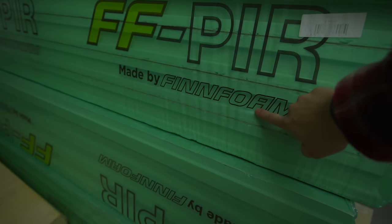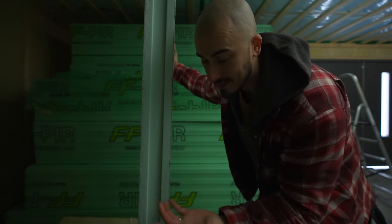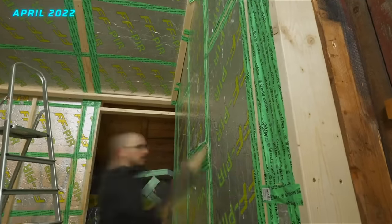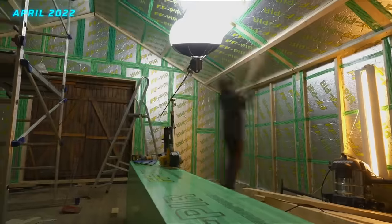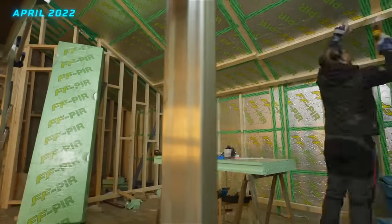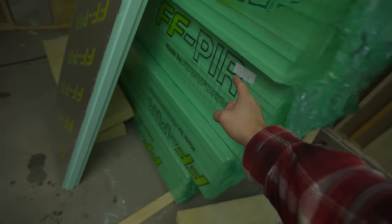That is where Pyr by Finfoam comes in. It's not actually thicker than the glass fiber insulation — it's also 90 millimeters — but by using this kind of insulation you're going to get double the value compared to glass fiber. So this board is basically the perfect insulation for a place like this where I have limited space and I don't want to make the walls thicker on the inside and lose square meters. I'm going to remove all the glass fiber and replace it with Pyr insulation. Pyr by Finfoam — I can highly recommend it.